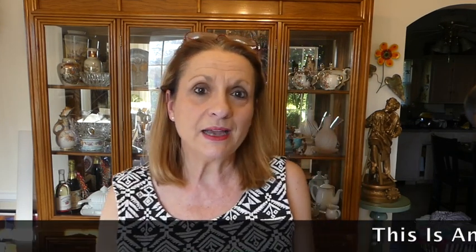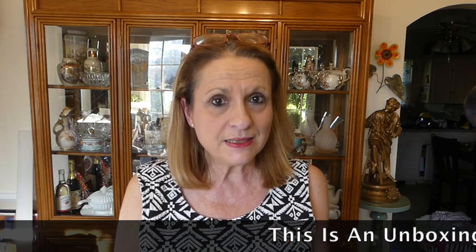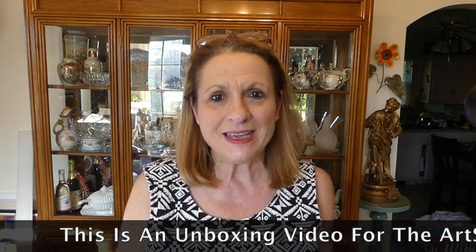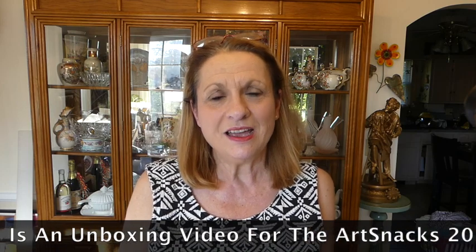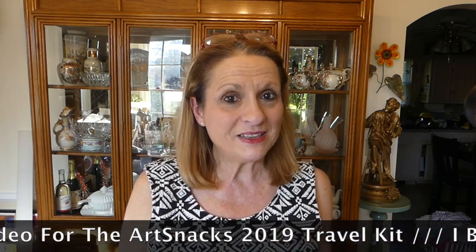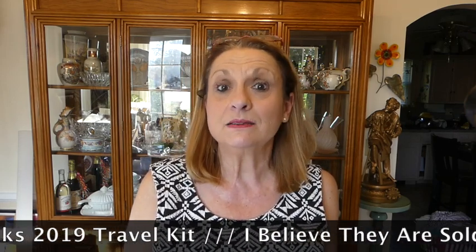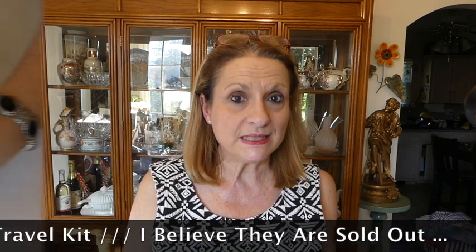Hi, it's Annie Lou. How are you? I finally got my 2019 Art Snacks travel kit. It came yesterday. I was hoping to get it sooner because others did, but I have it here. So let's take a peek and see what's inside.